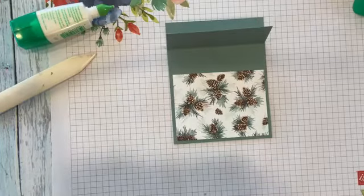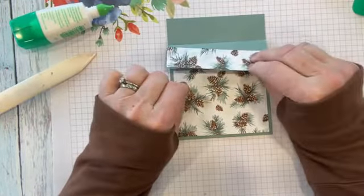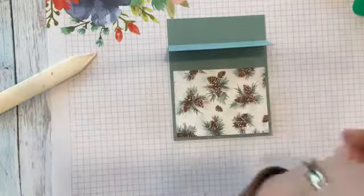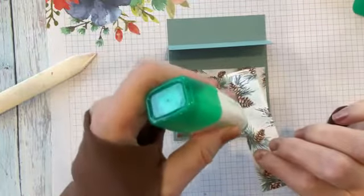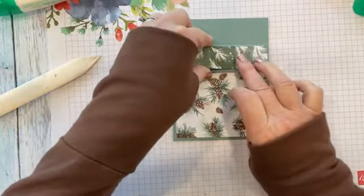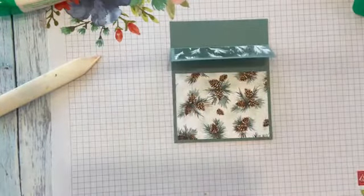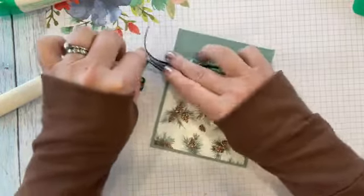Then we have a piece that's one by four — I'm using the opposite side of this — and I'm going to put that right here like this. This is going to go on our little flap, just like that. And then I'm going to run a piece of our evergreen ribbon across the flap and glue it down. I want to do a bow on this one side right here.